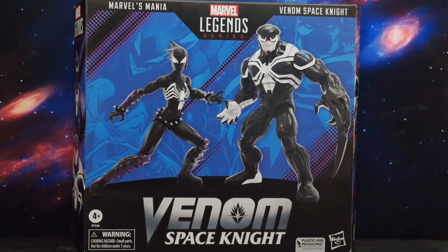Marvel Legends, Target Exclusive, Venom Space Knight, Mania, two-pack. Let's get it.